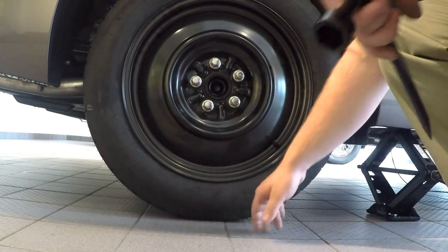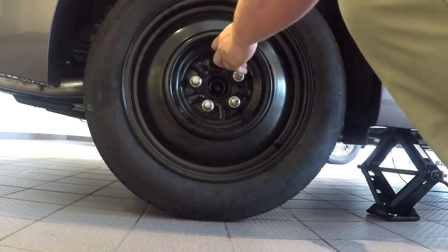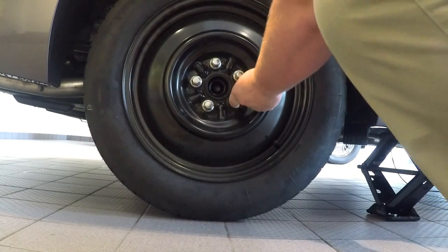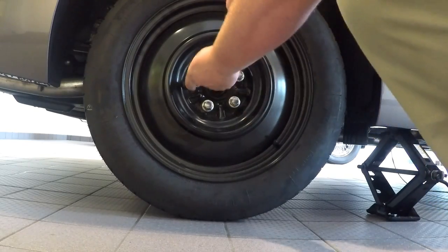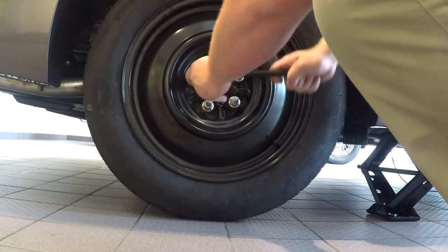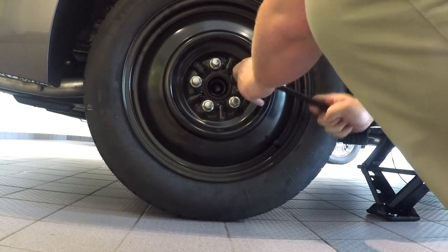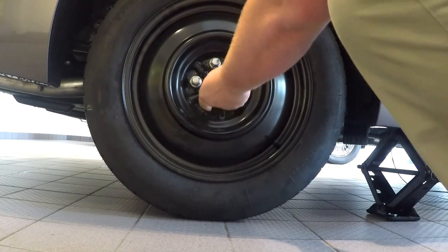Go around first and lightly tighten each lug nut in a star pattern — skipping one lug nut every time, making sure you're not going in a circle but rather a star. Then go around a second time and apply quite a bit of force to those lug nuts.